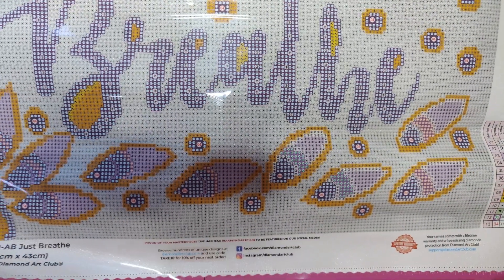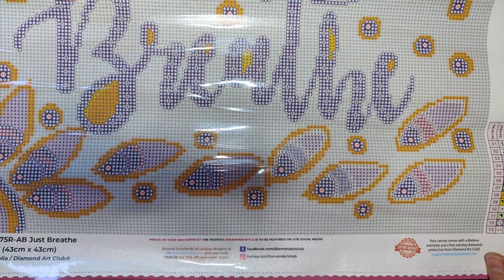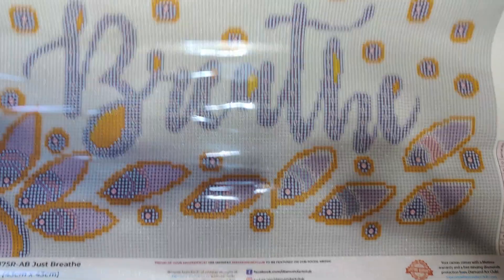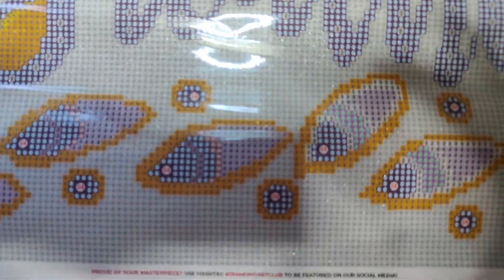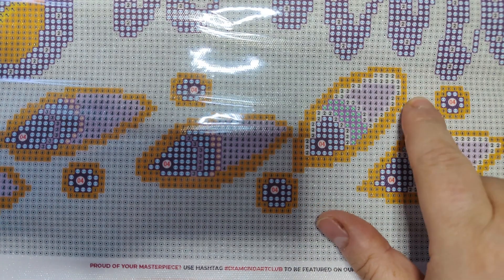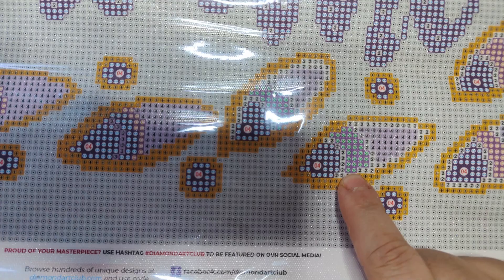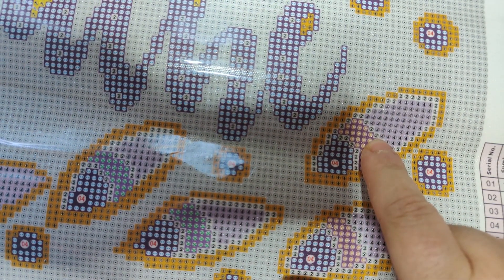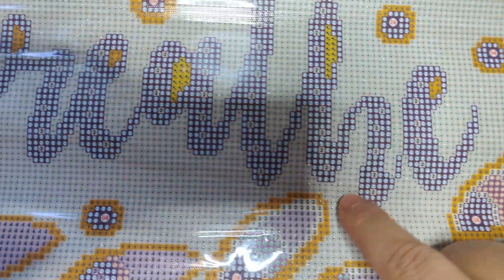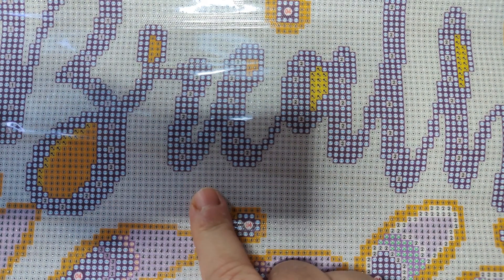Ta-da! We have 13 colors, two ABs and one special shape. The ABs are one and two. Let's see where the ABs go — they go around here in the petals. That's number two. And in this flower, this flower, and this one. We have a few thrown in on the letters.